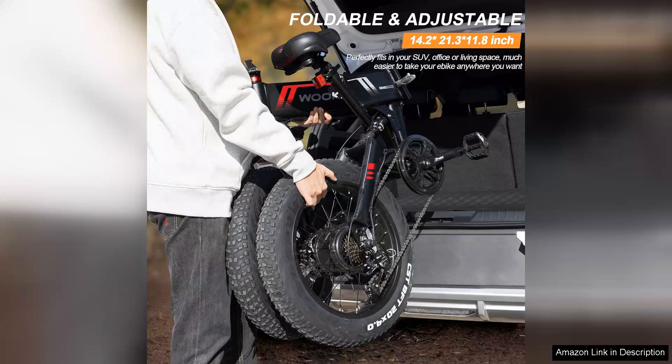Additionally, the bike offers multiple speed settings, enabling riders to customize their experience based on their preferences or the terrain. Comfort is also prioritized with the TopGuard electric bike.